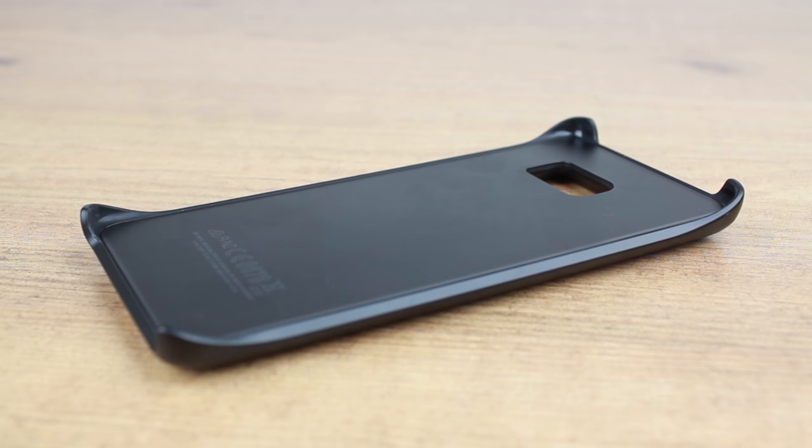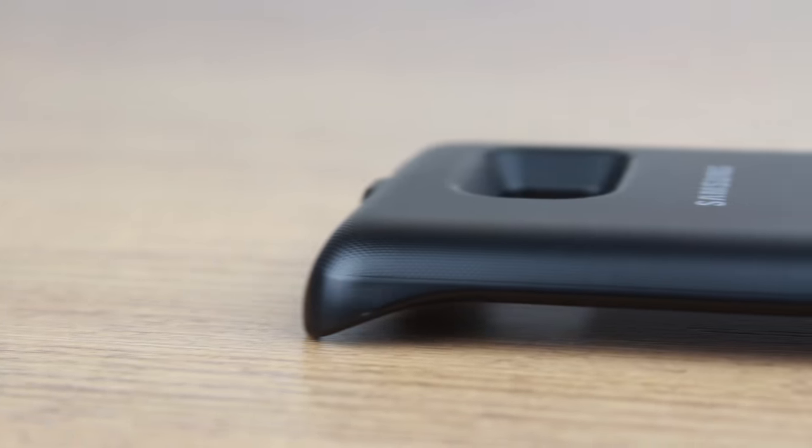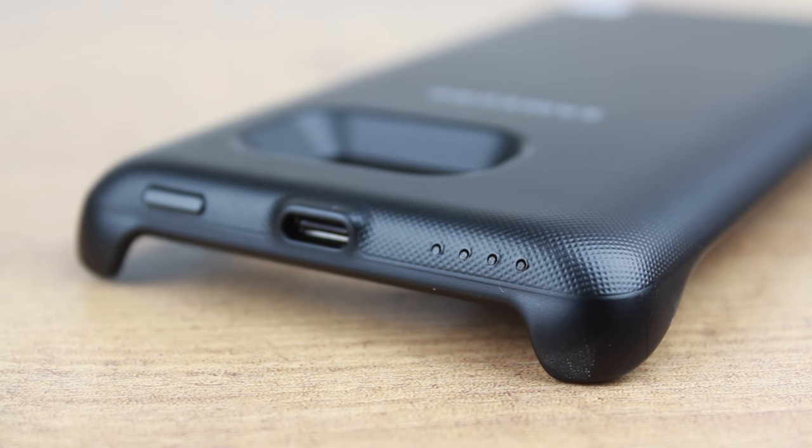The overall look and feel of the case is fantastic. While many battery cases over bolt the phone, the backpack provides a nice slender feel that makes using your phone in this case an extremely pleasant experience. The case is also wireless charging compatible, allowing you to charge both the case and the phone via this method.